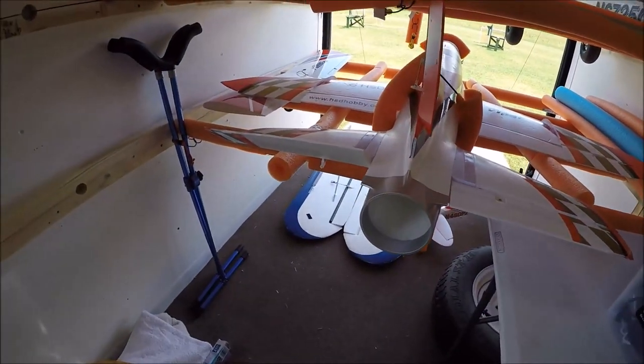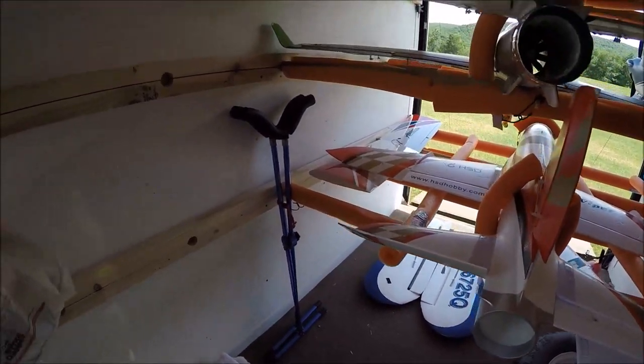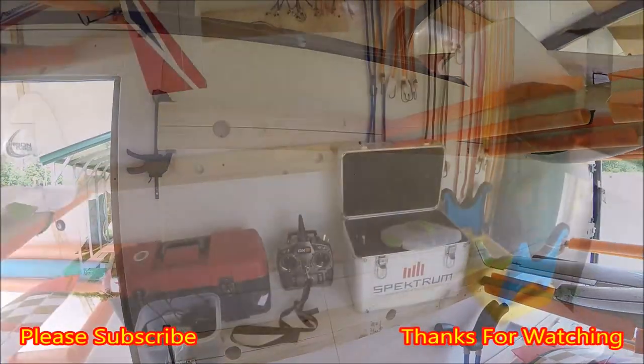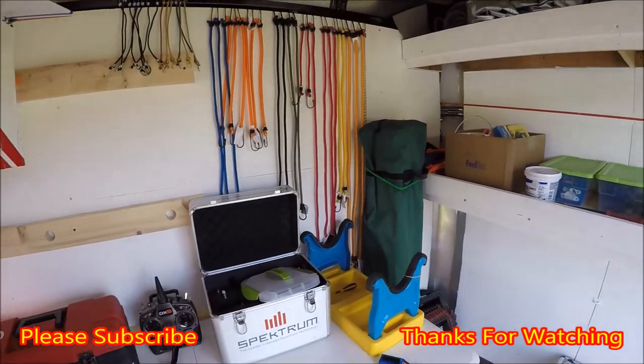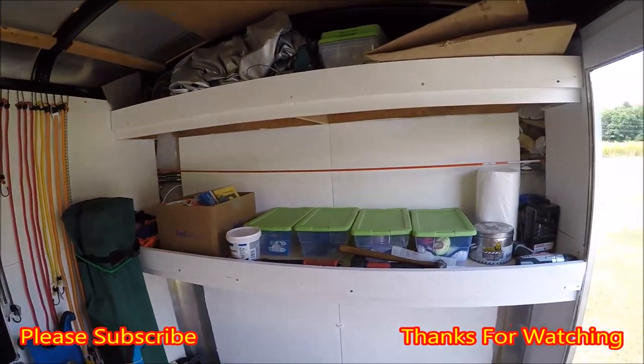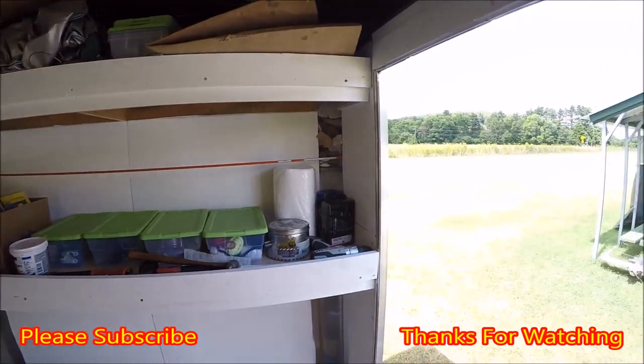Eventually you'll be able to store a lot more airplanes in here. Right now I'm trying to figure out the best way to hold things down so we don't damage the planes. Up in the front we've got some shelves for storage.